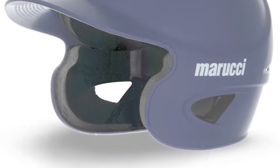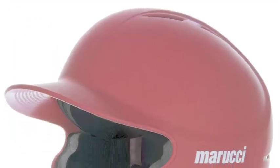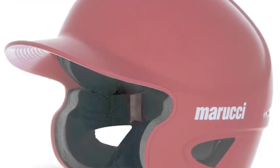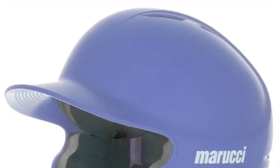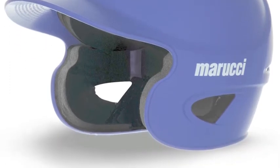Marucci helmets are specially designed to have the best feeling of security and keep you feeling confident in the batter's box. The system of layered foams that Marucci uses in their helmets offer the best in comfort, style, and protection.